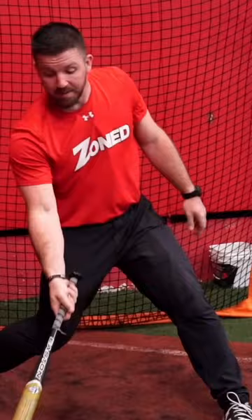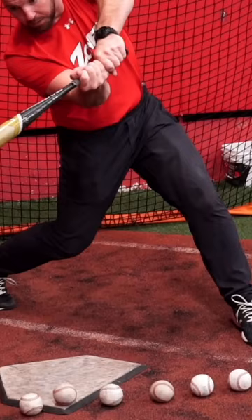Ball number seven, all the way outside — same swing. Ball number six, five, four, three, two, and one. It's the same swing.